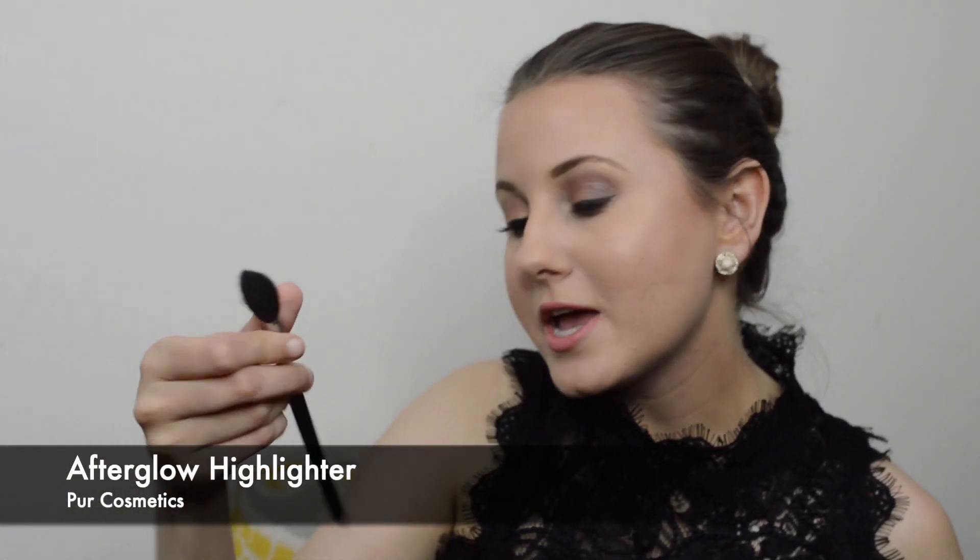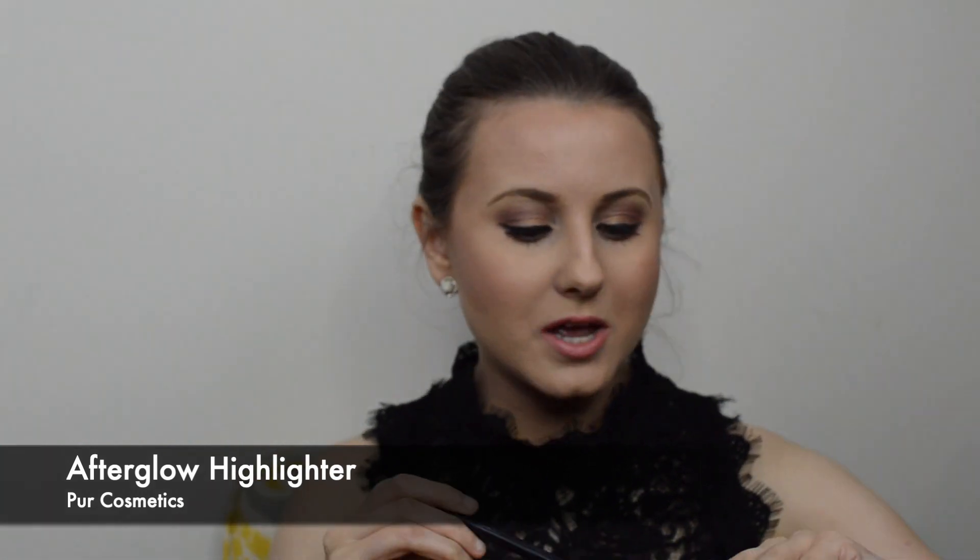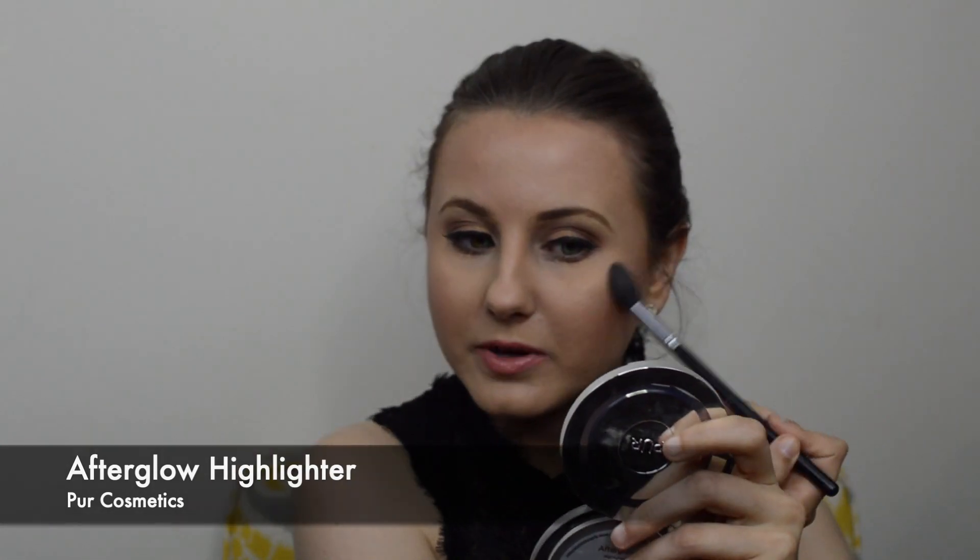I'm going in with this highlighter by Pure Cosmetics — their Afterglow Highlighter — just to highlight the high points of my face, my nose, and my cupid's bow.